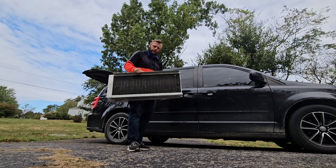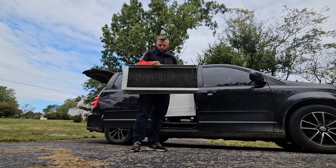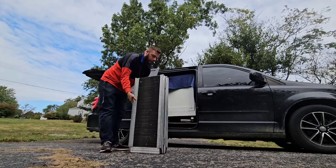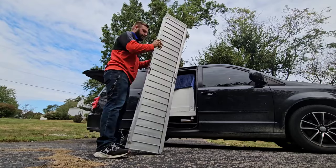This is a six-foot folding wheelchair ramp. It folds in half, so it's only about three feet long, and it'll hold about 600 pounds. It folds just like this.